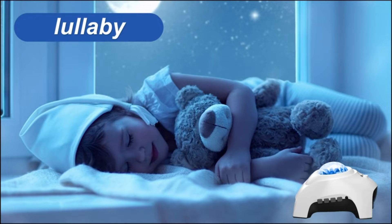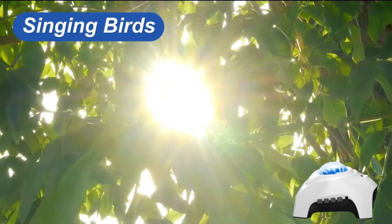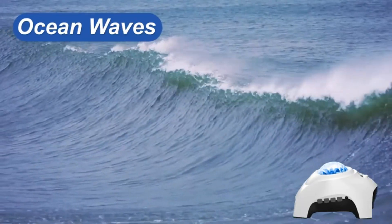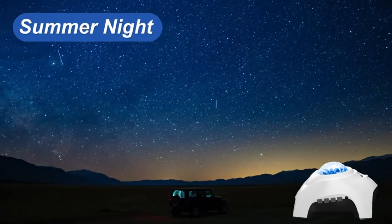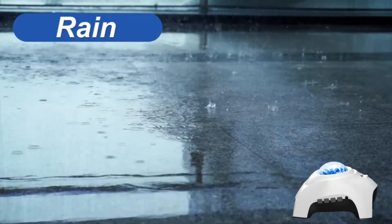Bluetooth Music Speaker: the night light projector connects to your phone quickly, and with your favorite music you can embark on a journey of aurora, wandering in the sea of stars, and enjoy a relaxing yoga spa environment. Upgraded atmosphere maker — the light projector features a voice-activated flicker function. As long as there is music or clapping, the Galaxy Lamp will dance according to the beat.